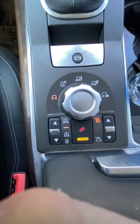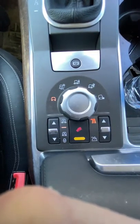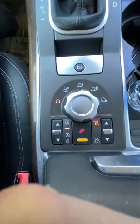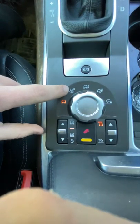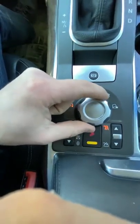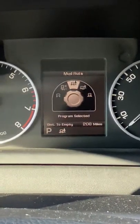Hey guys, this is Dylan at Auto Choice in Spearfish. Today I want to show you how to use the special programs mode and the air suspension on this 2011 Range Rover. Basically, you can see here you have all your different terrain settings. Each one changes the mode shown up on the display — they cover mud, snow, gravel, and when you change them it shows you up here what they're changing into.